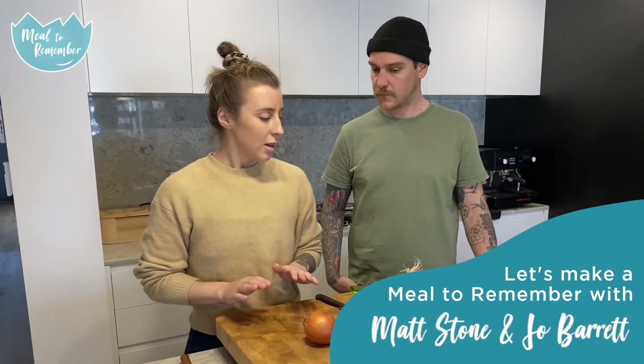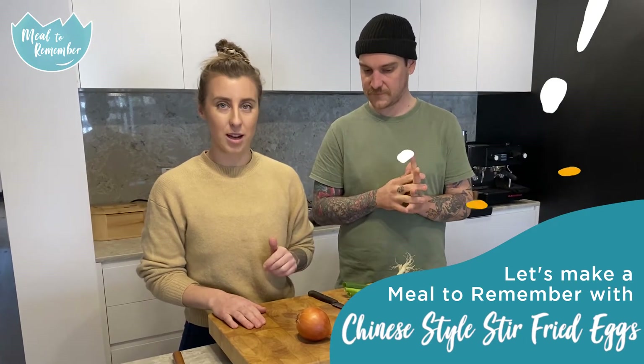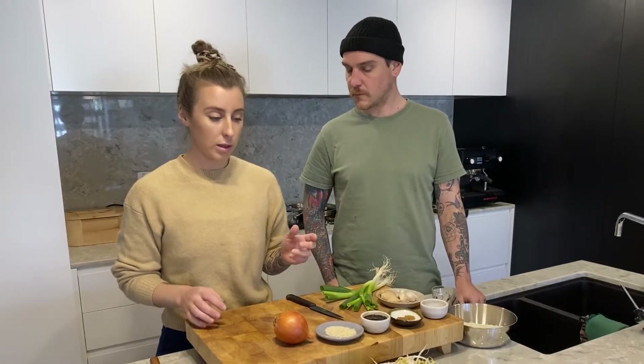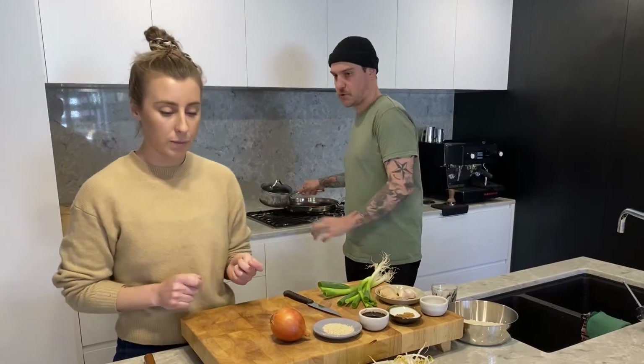Hello, I'm Jo and I'm Matt and welcome to our home. I'm gonna make with Matt, because Matt's the stir-fry master, a Chinese style stir-fried egg dish. We're gonna be serving the stir-fry with a bit of rice, so we've got some jasmine rice. Can you get that happening?